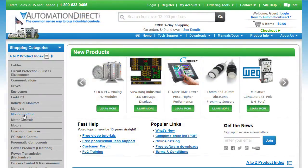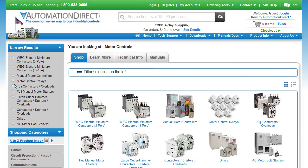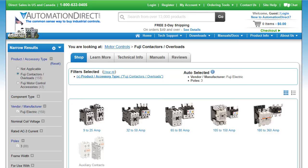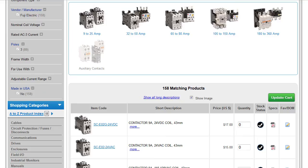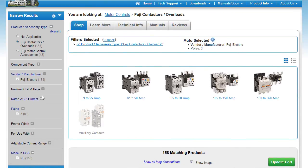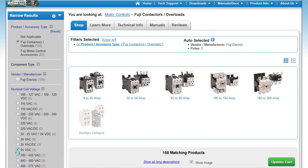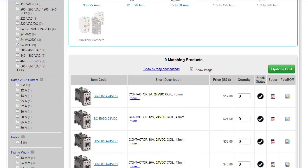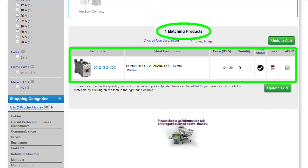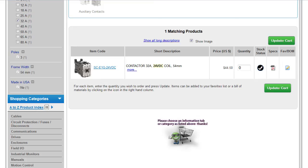Once you pick a family, on the AutomationDirect.com website under Motor Controls, select that family. For example, selecting Fuji contactors gives you 158 possible contactors before any filtering. You can narrow by coil voltage — say 24 volts for PLC control — then pick the current capacity you need, say 32 amps, and just like that you are down to a single contactor. You can do the same for the other families and compare.